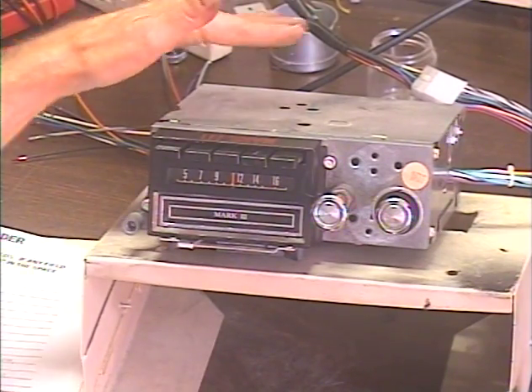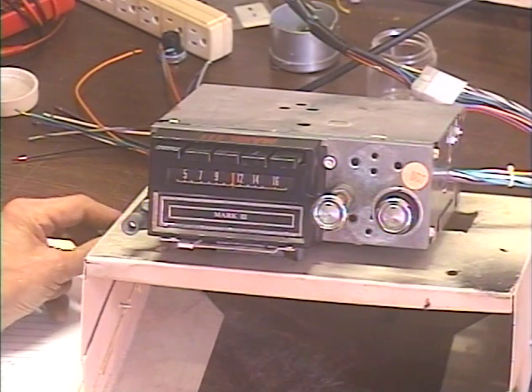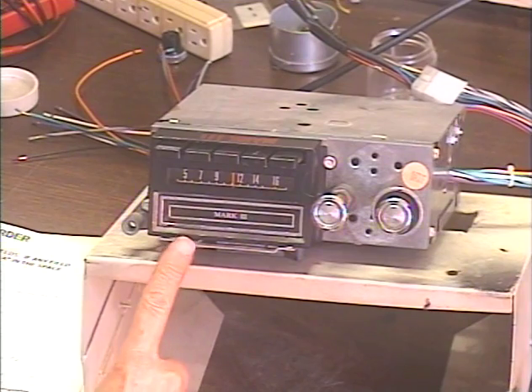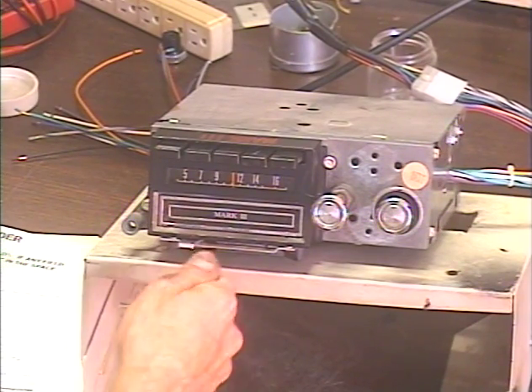On this model, there is a solenoid that ejects a tape, and a recent failure trend is that solenoid being burned out. They're no longer available, so the only solution is to devise a mechanical lever to replace the eject solenoid. Otherwise, there's no way to pull the tape out — this thing holds the tape in really tight.